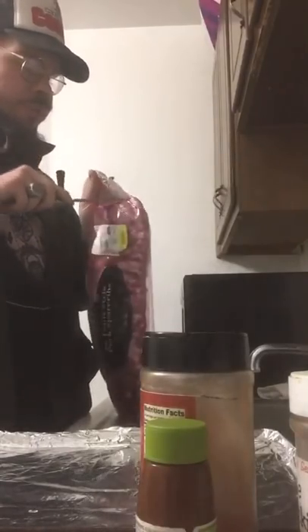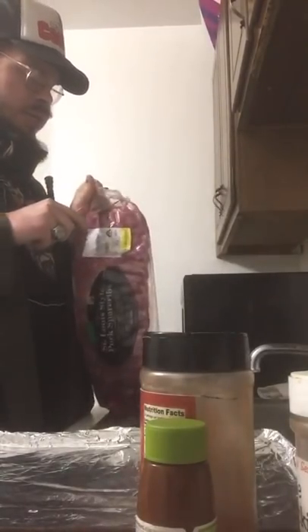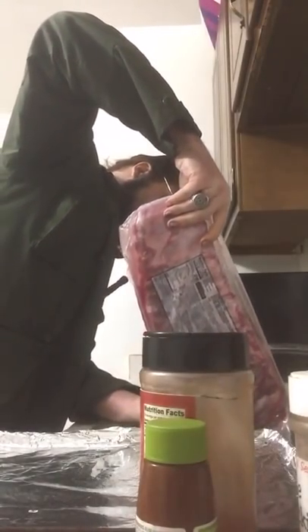It's gonna have all that blood and the juice from the pork. I want to go ahead and open these and just drain that into the sink. Drain all that blood out.